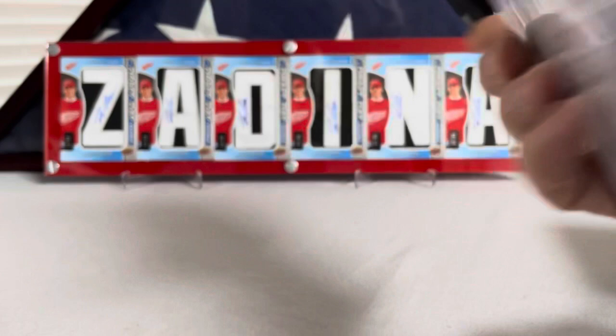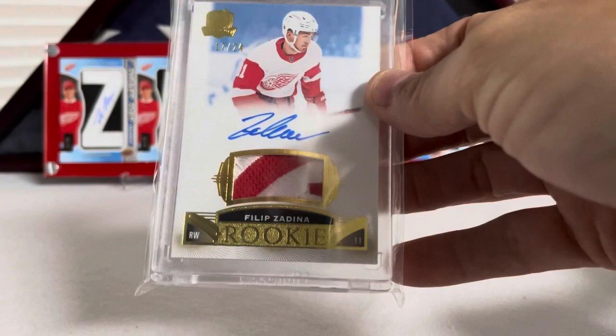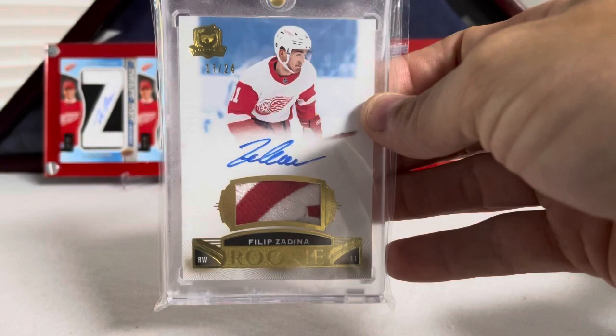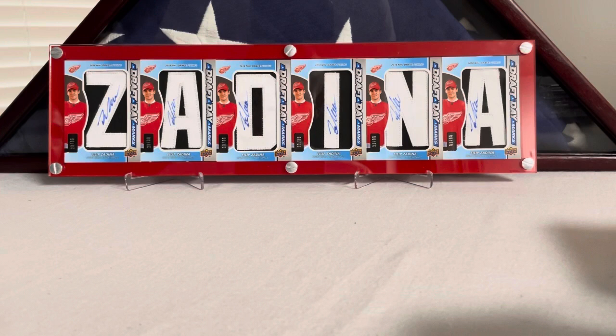Last but not least, his Gold RPA from the Cup, also numbered 17 out of 24. I thought it was hilarious that both my RPAs more or less came off the same sheet. Really happy to have this one as well — don't see many of these come up at all. So that's my Filip Zadina collection. It may not be the biggest collection, but I'd put money on it being the most high-end. I don't think there are that many more true 101s out there.